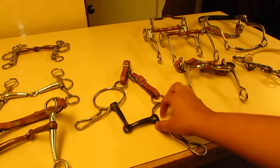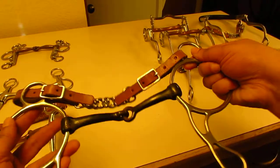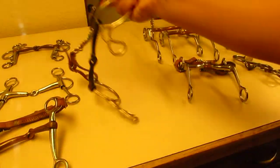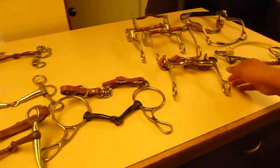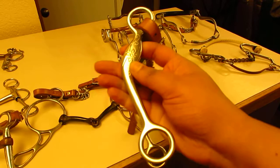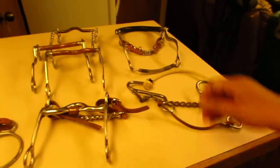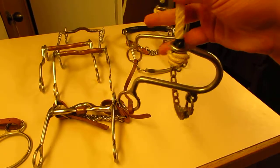You have your gags, which are a sliding mouthpiece on the shank. Next you have your curbs — a curb mouthpiece on a shank. Then your hackamores — nothing in the mouth at all.